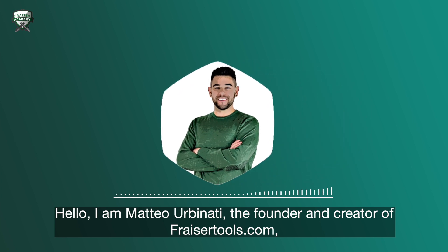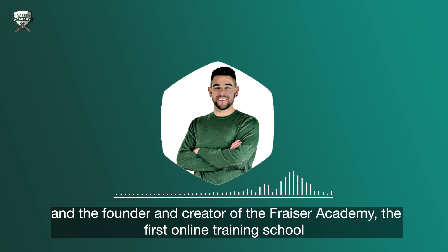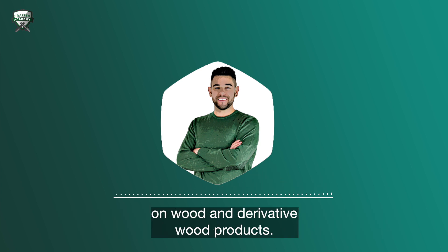Hello, I'm Matteo Ubinati, the founder and creator of FraserTools.com, the world's number one portal specialized in router bits and in the milling of wood and derivative wood products, and the founder and creator of the Fraser Academy, the first online training school on wood and derivative wood products.